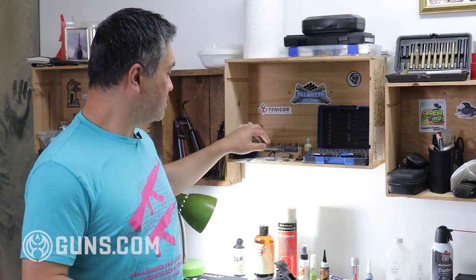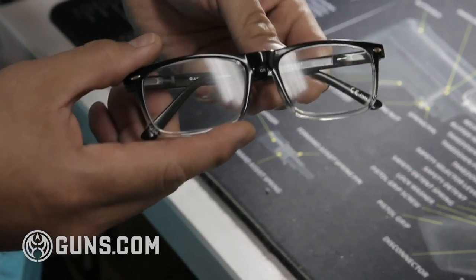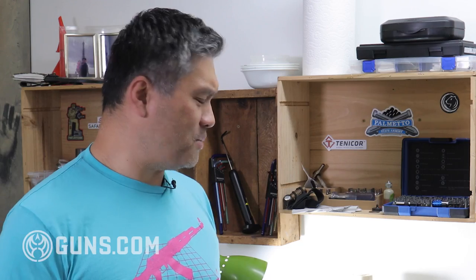Next is glasses — one for safety. These are actually reading glasses, so they give a little bit of magnification. This is 1x magnification. I find it's perfect for when you're doing gunsmithing because of all the small parts, small screws, small pins. When you're messing around with scopes and turrets and stuff like that, that 1x really does help.